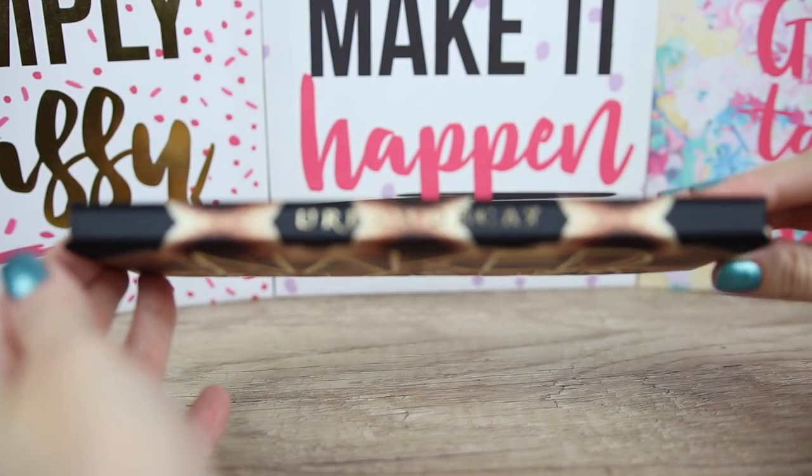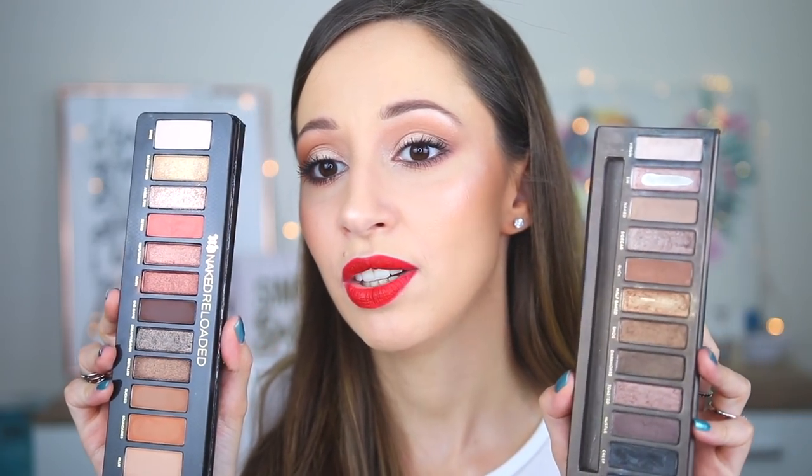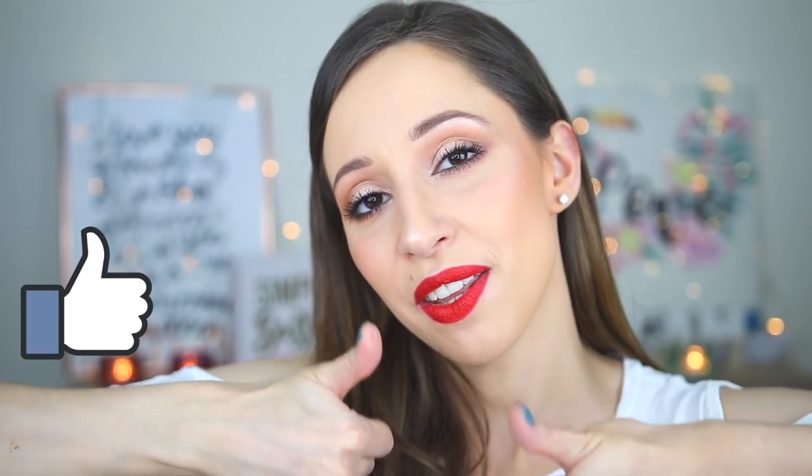This palette is cruelty free. When it was first released I thought it would replace the original Naked palette, but these palettes are not the same — the Naked palette has cool tone eyeshadows while the Naked Reloaded has warm tone eyeshadows. Some shades remind you of each other but they are not the same. Share this video with a friend looking for a new eyeshadow palette, give it a thumbs up, and let me know in the comments if you're interested in trying it. Don't forget to subscribe and click the notification bell — see you in the next video!